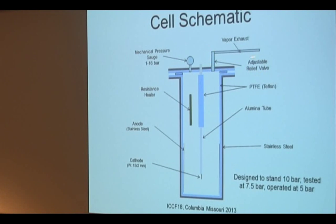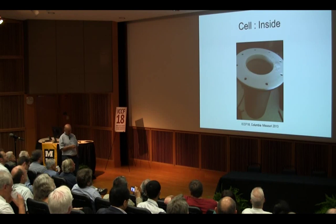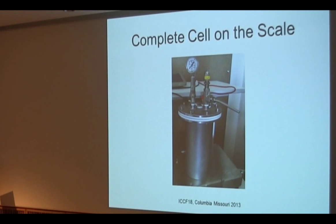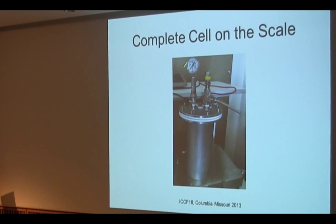Here we have a relief valve with an exhaust. This is a view of the actual system — here is the top of the chamber with the flange, which is also Teflon. You can see the gauge here, you can see the exhaust, and this is the adjustable pressure. The scale is right here, with the cell sitting on the scale. This is the detail of the cathode — this is the 20 millimeter active cathode.